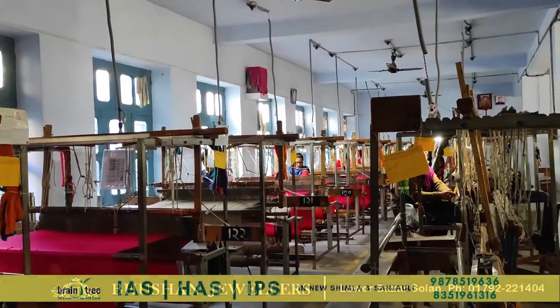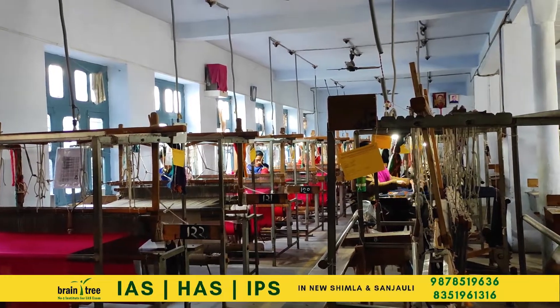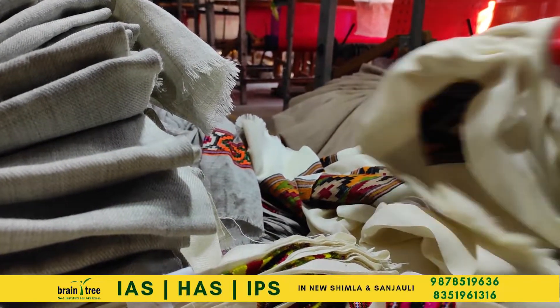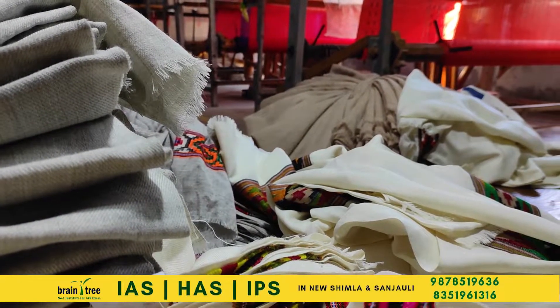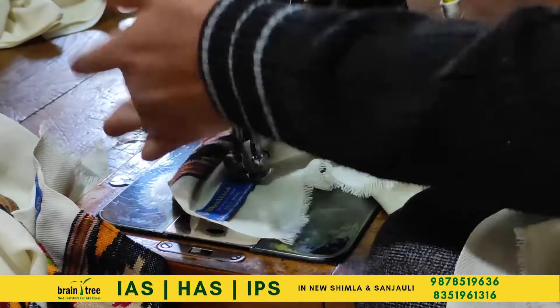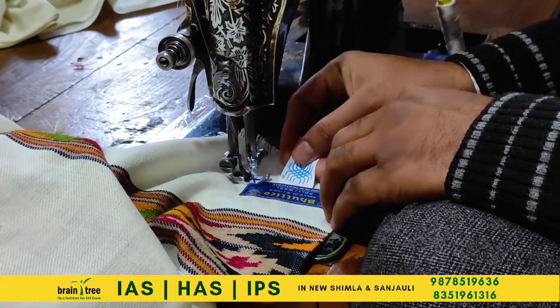Most edging that comes off from the hand looms is considered complete only when the end pieces are tasseled to prevent threads from opening up. A careful tidying up of minor threads and flaws takes place as a form of quality checking. After this, the logo and trademark are stitched onto the shawl using a sewing machine.